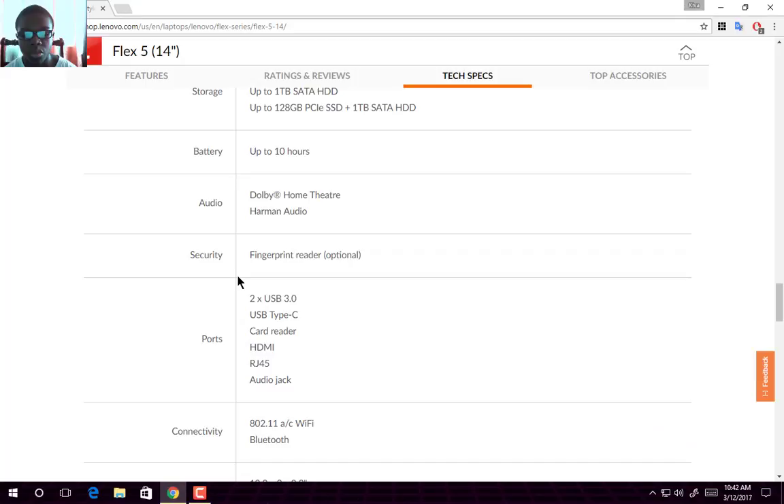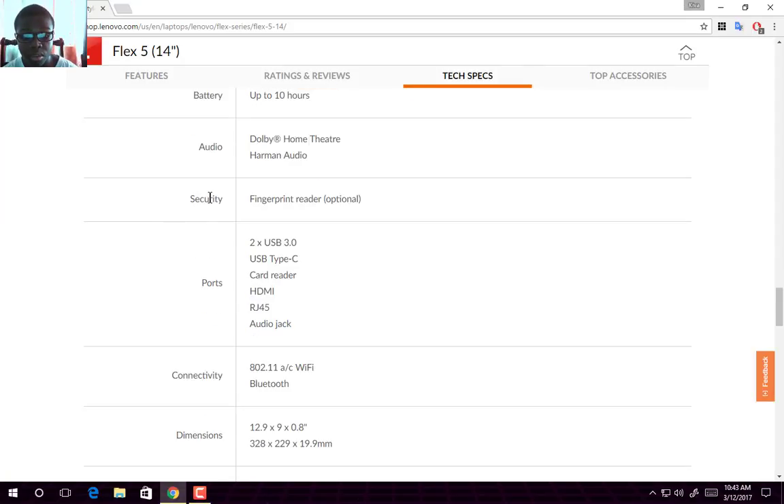Battery life is up to 10 hours. It does not specify the battery capacity in milliamp-hours, but it's expected to give you up to 10 hours or so. For audio, you get Waves Home Theater with Harman audio. Security includes a fingerprint reader, which is an optional model.